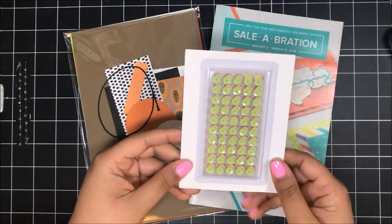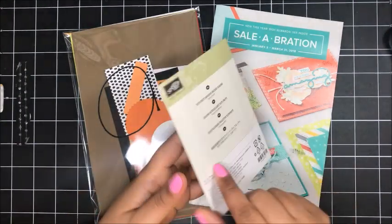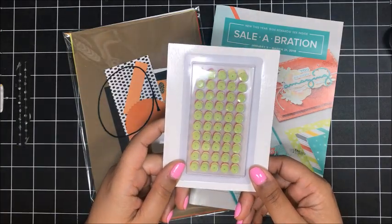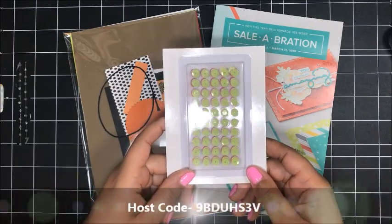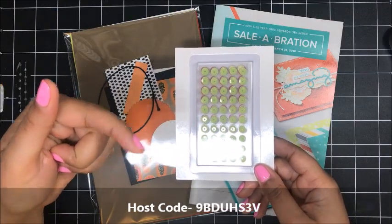And if you give your order one more boost to $75 or more, you'll receive a free package of the adhesive backed Tutti Frutti sequins as a gift from me. I'll be shipping these out mid-March for anyone who places an order of $75 or more in my online Stampin' Up! store in February. Make sure to use that hostess code on the screen.